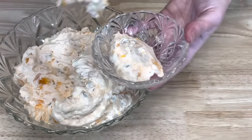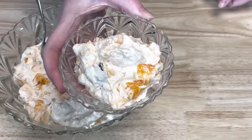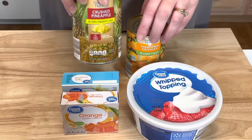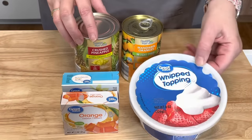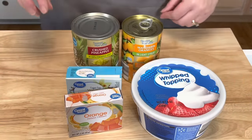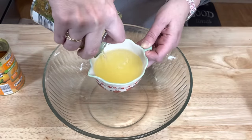The first delicious jello salad is an orange and pineapple, and it reminds me of an orange dreamsicle. It is oh so good. You will need one can of crushed pineapple, one can of mandarin oranges, one container of whipped topping, one box of orange jello, and I'm using one box of sugar-free vanilla pudding. You will also need to measure out one cup of the juice from the oranges and the pineapple.